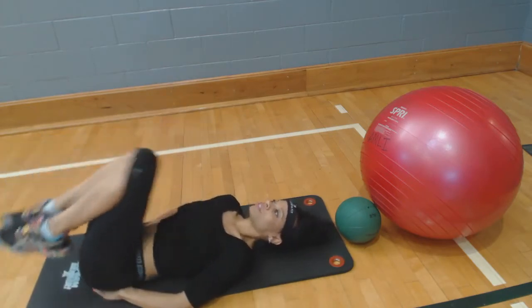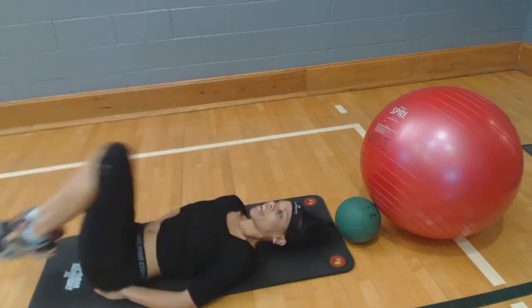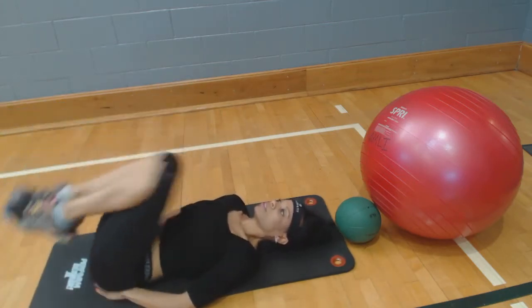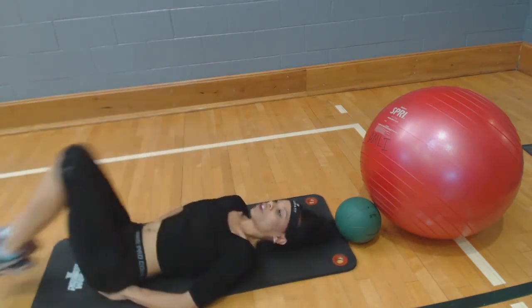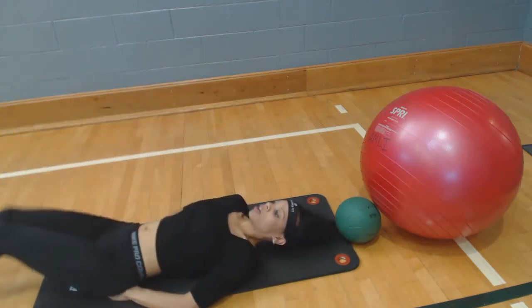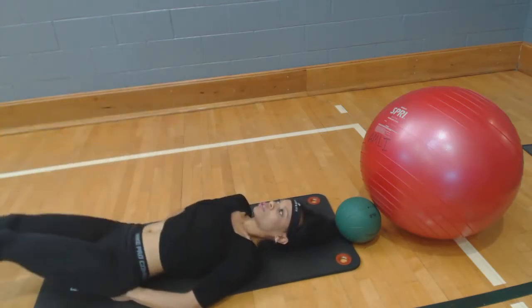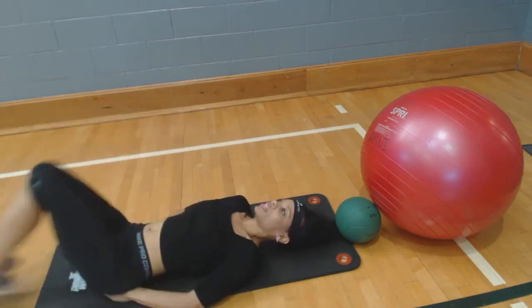That's five. Now when you're ready, you can push up if you want to go ahead and add some intensity. That's eight, straight up — nine, ten. Push up — eleven, twelve, thirteen — fourteen, fifteen.